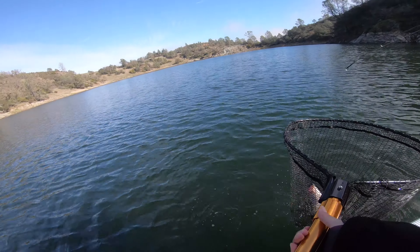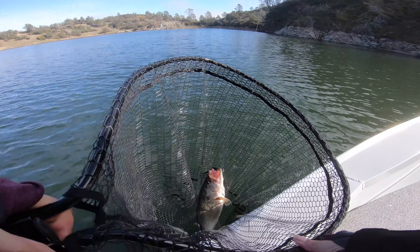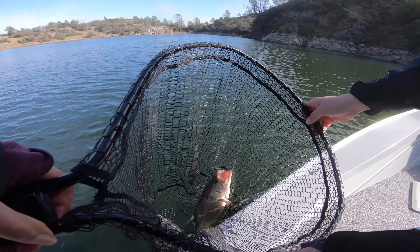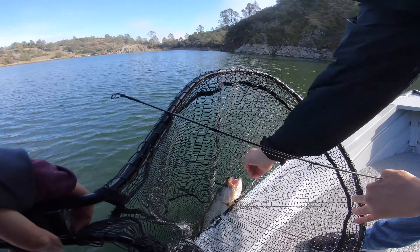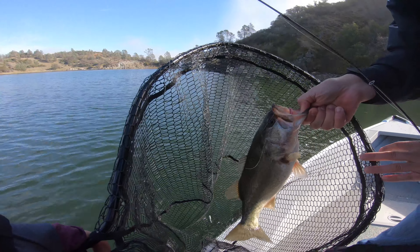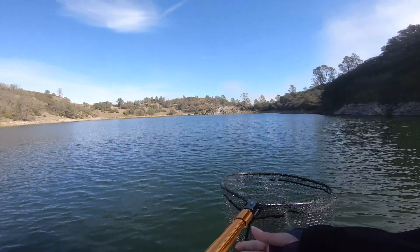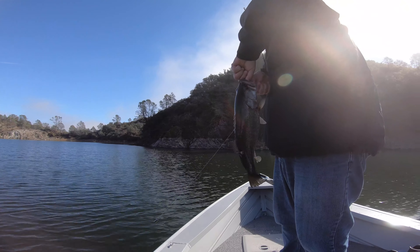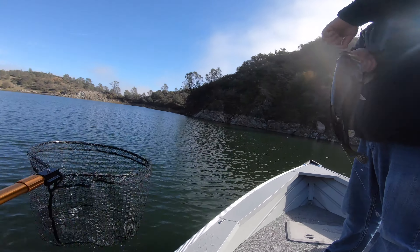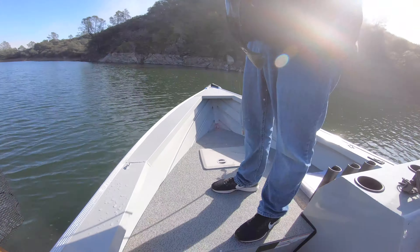Oh my God. Finally. Wow. He is cute. He is a beauty. I'm going to put him back in the water — put him in that bridge. Oh, nice. Look at that, that's a good one. You want the scale? I need the tool to get the hook out. Right here.